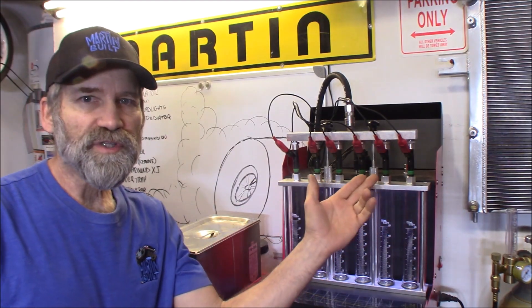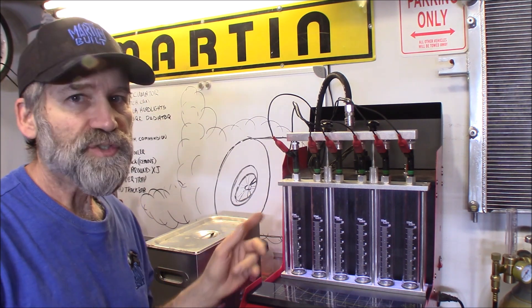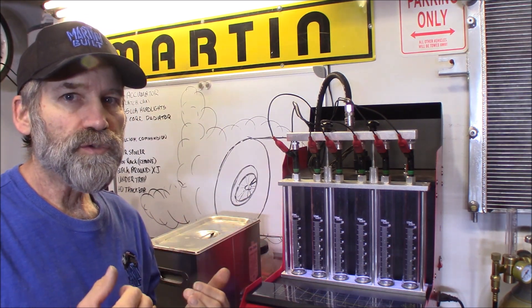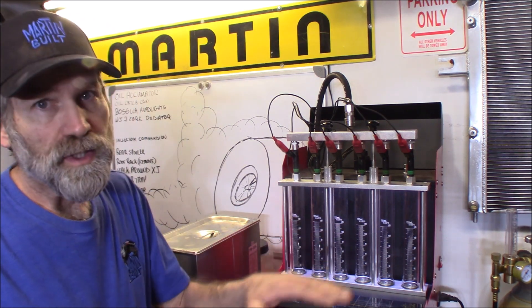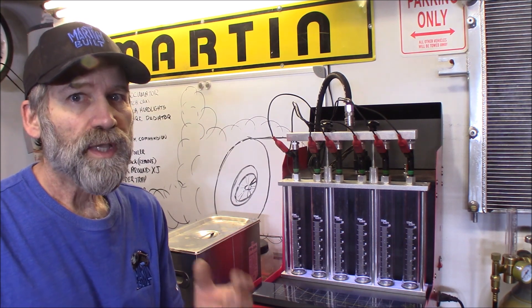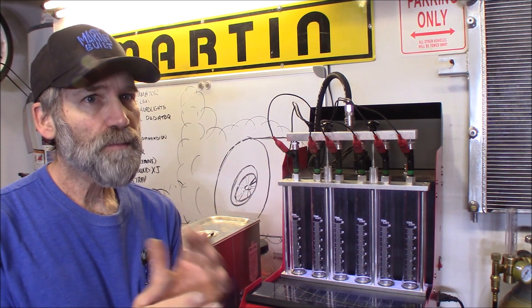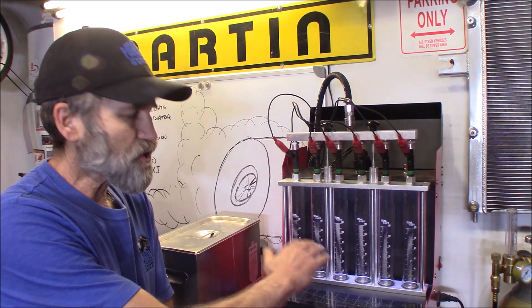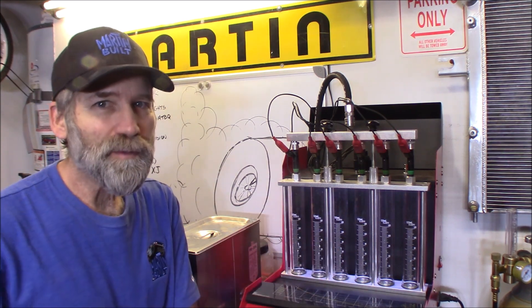I got a set of six injectors — the green band — set up here in the tester, and we're going to run those. What we're looking for is consistency. We want all the injectors to flow exactly the same. But I'm also looking at whether they're disturbing the fluid differently than all the other ones.